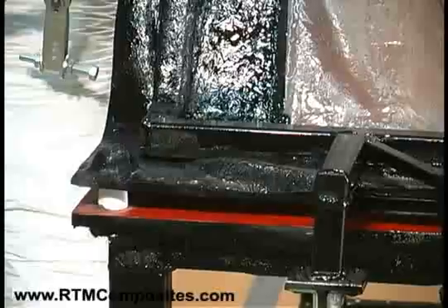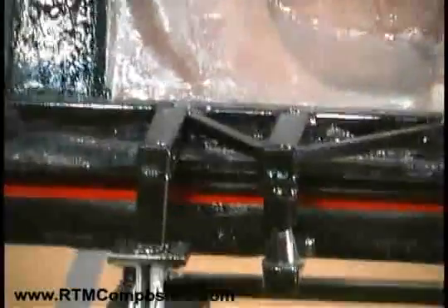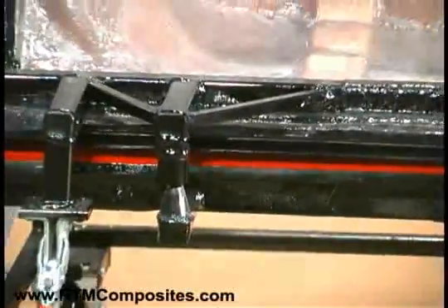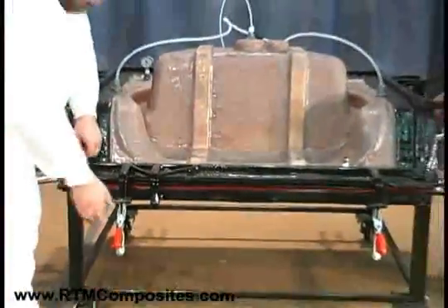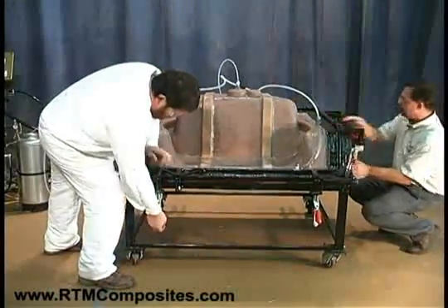We wanted to show both alignment methods. What we're going to do next is just clamp it. These clamps certainly aren't to hold back injection pressure — they're simply to give a little help to getting that seal started. We'll just clamp them down.